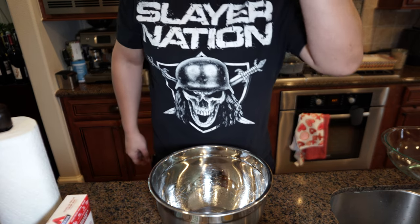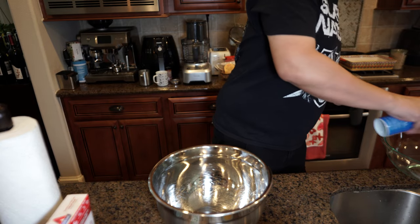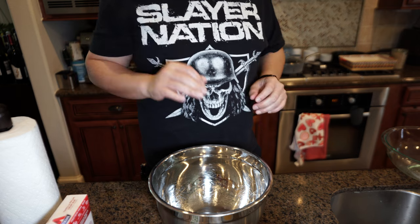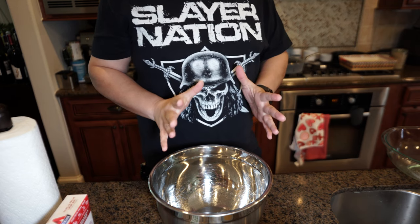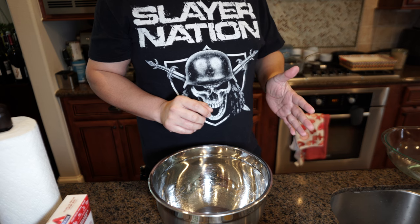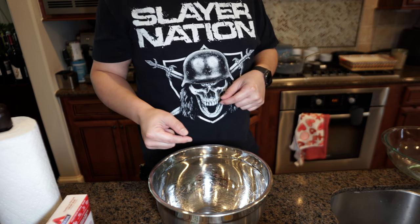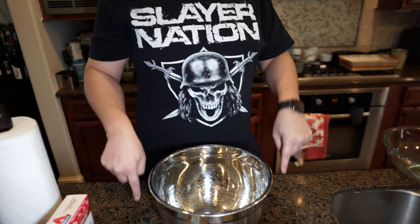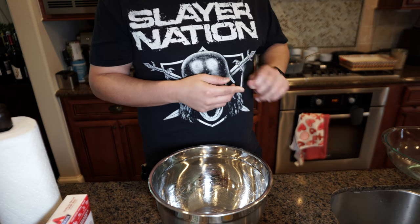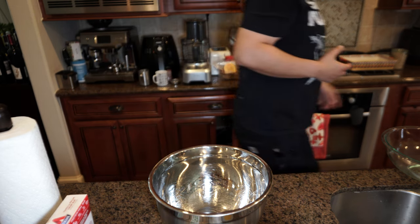The last couple of loaves have been mediocre, so this time I'm going to change it up just slightly. I've been feeding my starter — I took it out Wednesday night, fed it Thursday, fed it twice on Friday, and then fed it again early this morning. It's around 10 o'clock now, so I think it should be okay.